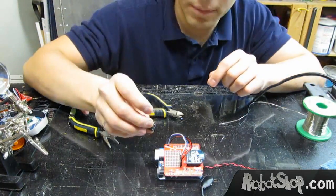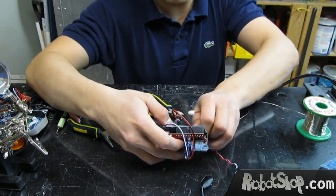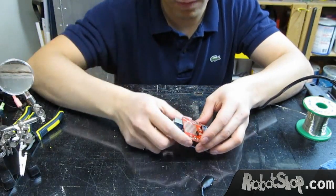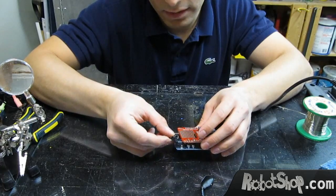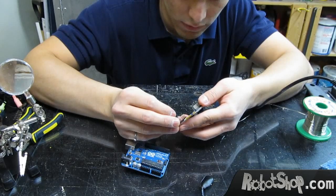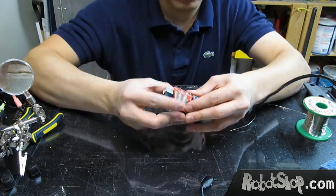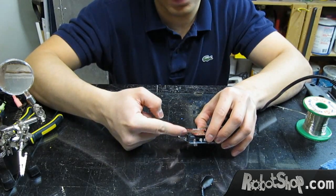We have one here — this can mount directly in the protoboard. Let's remove that and see how we can mount this. We could mount it here on top, but we believe that at the bottom it looks much better. You can see it could be like this, and then we mount it so the plug will be directly in line.